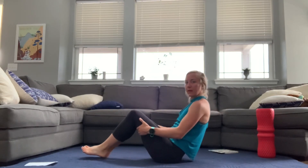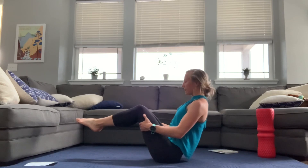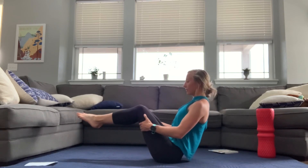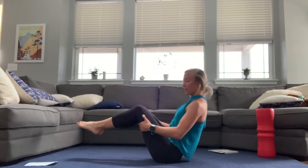Back on our back, we're going to do a V-sit here where we're just going to hold a V position with a strong, engaged core and a straight back. Nice work, everyone. You can do this over again if you want even more of a challenge. Thanks for joining in.